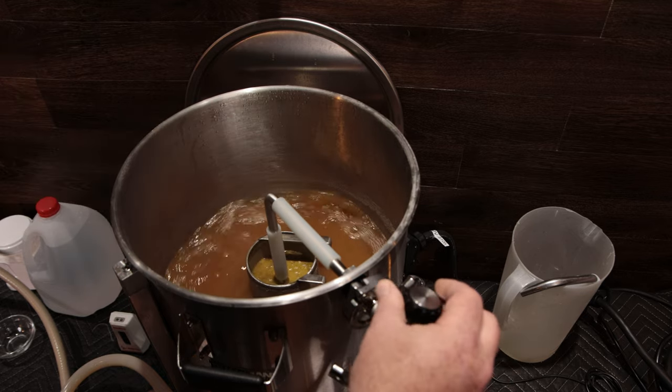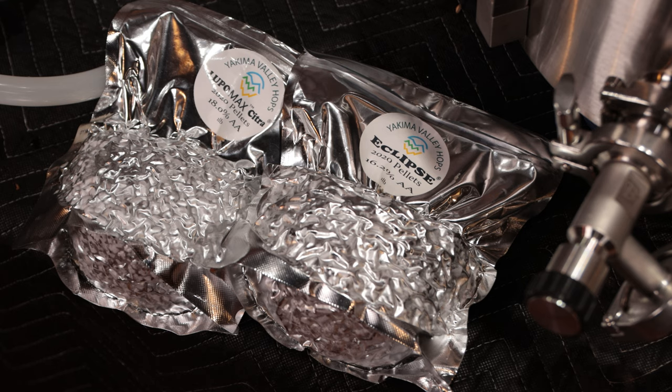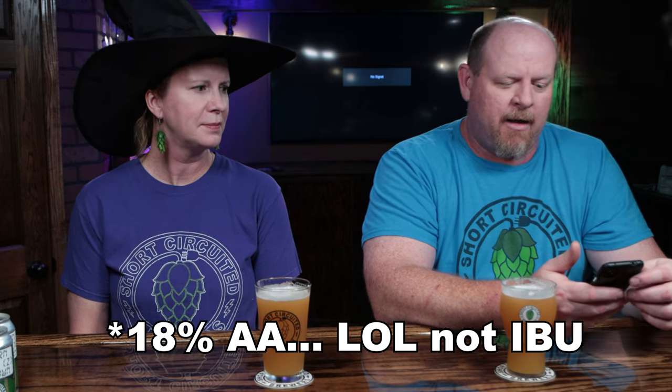Lupo Max — they extract most of the lupulin, which is the yellow powder you see on hops, and they make pellets with that rather than using a lot of the vegetable matter — the green stuff in the hops. So these hops were like 20 IBU hops — they're really strong from that aspect, but also really strong as far as aroma flavor.